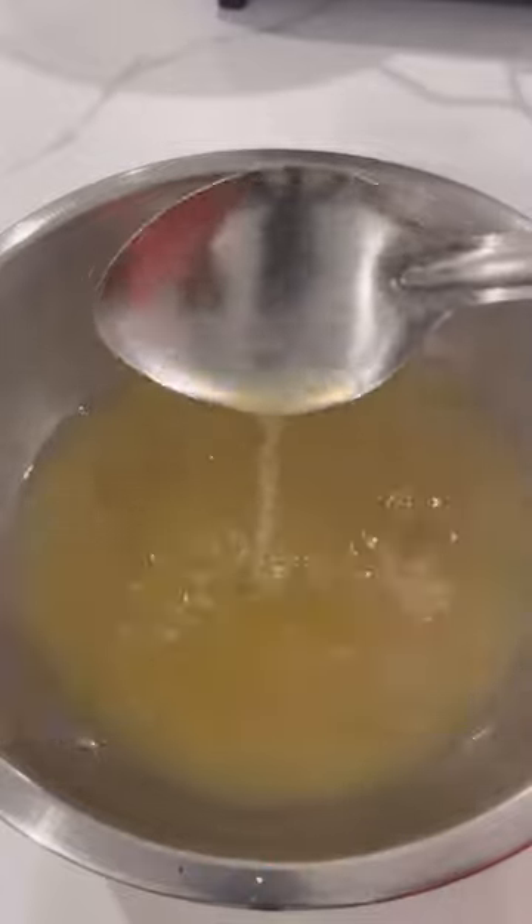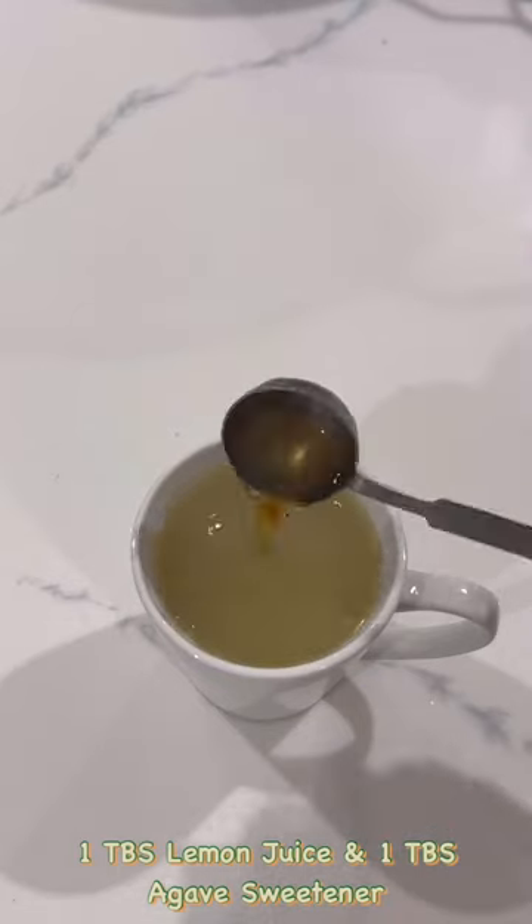For a 16 oz cup, you will need 1 tablespoon of lemon and 1 tablespoon of agave sweetener.